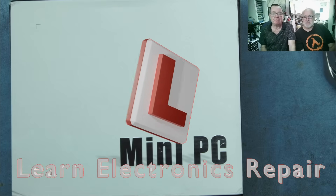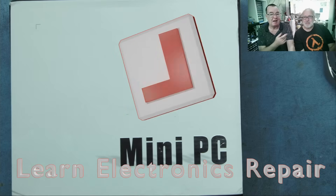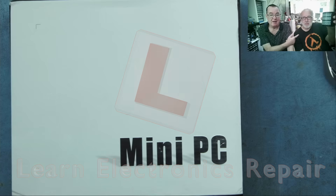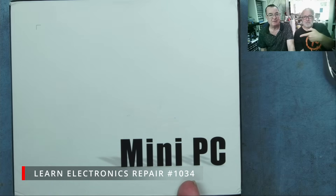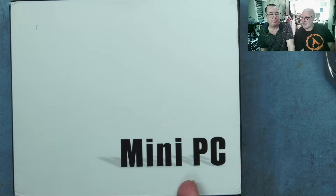Hi guys, welcome to Learn Electronics Repair. Today I have Detlef with me. And I also have something on my desk — although it looks like he's pointing at me, Detlef is responsible for this.